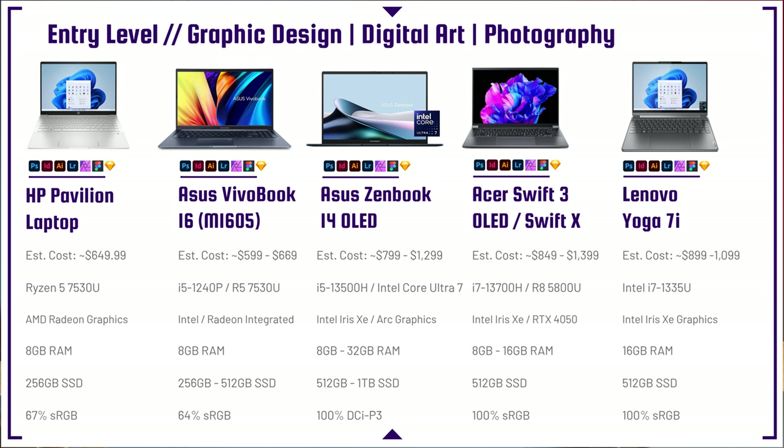You can get this laptop with anywhere from 8 to 32 gigs of RAM. I'd recommend the 16 to 32 gig range because Photoshop really likes RAM. If you have multiple layers inside Photoshop as a digital artist, photographer, or graphic designer, you can start to bottleneck your system if you don't have enough RAM. If you're seeing 8 gigs of RAM, that's not my overall recommendation.